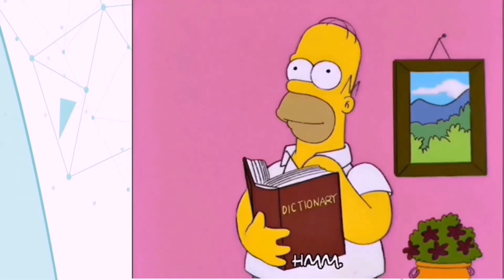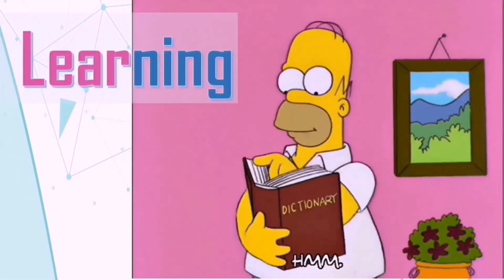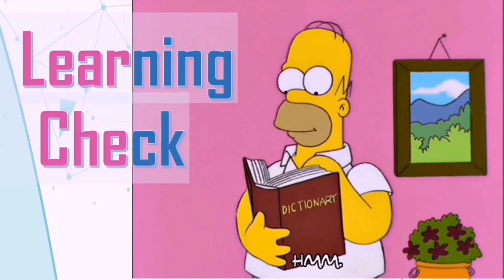Did you understand and learn a lot today? If so, try to answer the following questions.